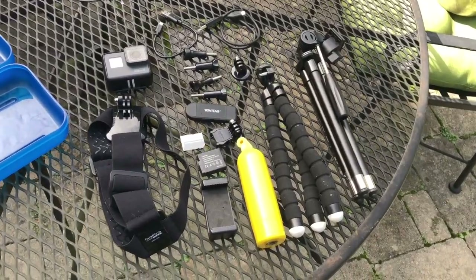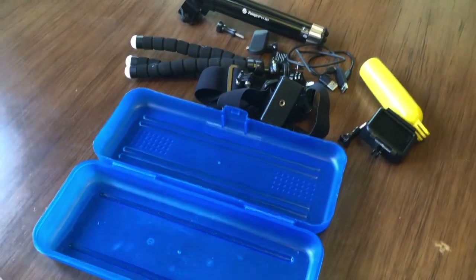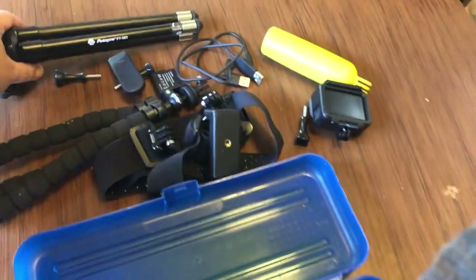For three bucks I made myself a water resistant GoPro case that holds my GoPro, my three tripods, all of the accessories — all that good stuff. So stay tuned, I hope this is helpful for you. Let's see how I pack this up — I'm gonna start with the biggest thing first.